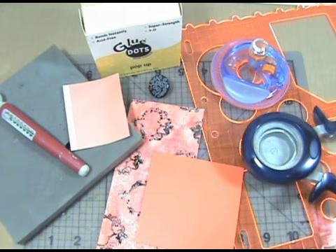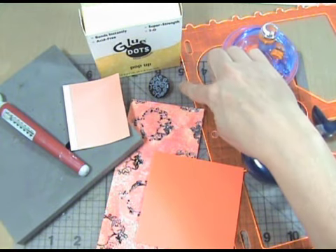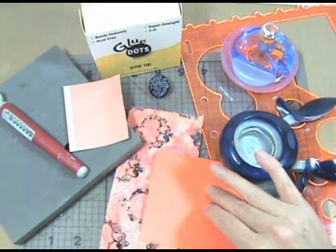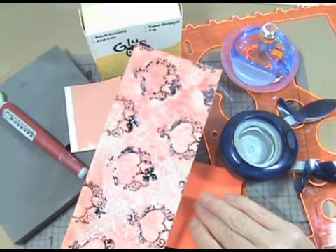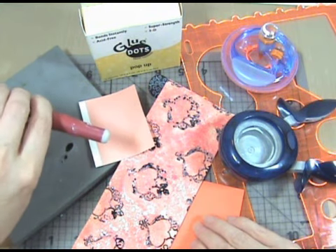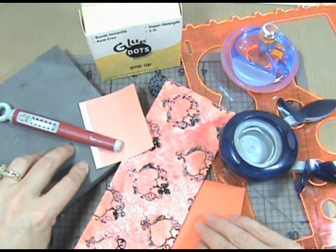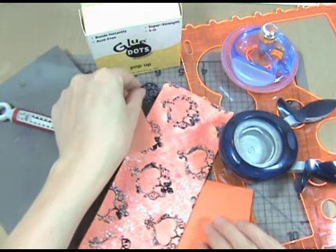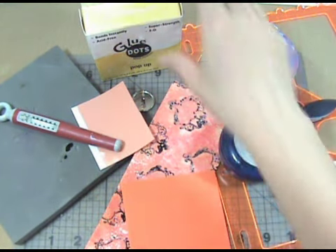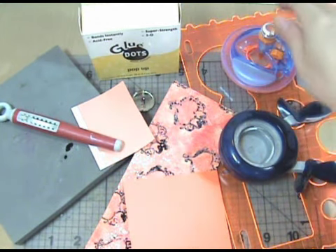To start off you will need: Fiskars Ultra Shape Express Cutter, the tag template, a self-healing mat, Fiskars Large Round and Round Circle Punch, some Claudine Helmets Studio Sticky Back Canvas that's already been decorated, Inkcentral's Wonder Tape Sheets, Tim Holtz's Tonic Craft Pick, a Rub It Scrub It Pad to use as a mat for your craft pick, a large brad, a piece of coordinating cardstock that matches your painted sticky back, some glue dots, and these are pop-up glue dots.